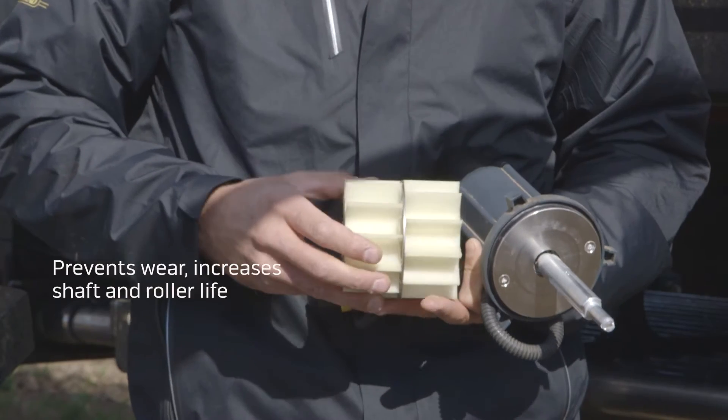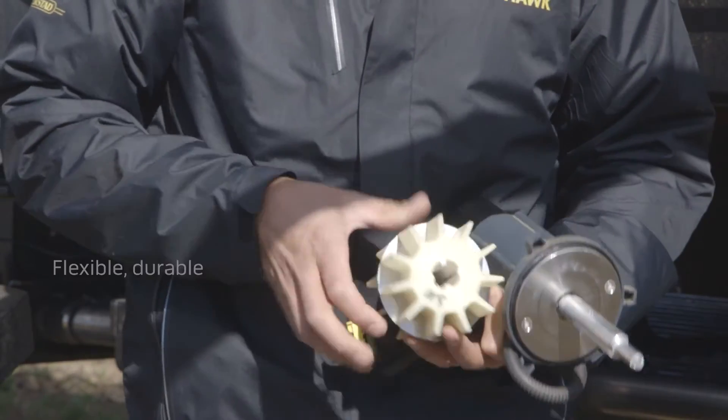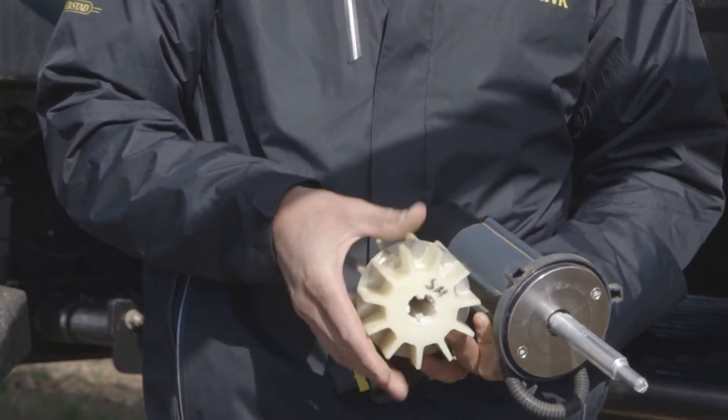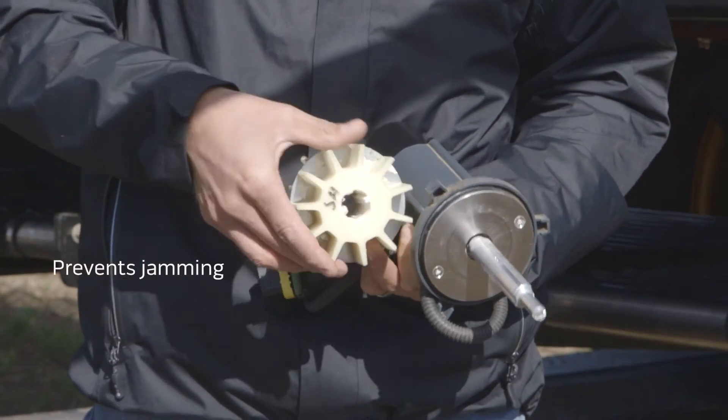As you can see, the roller itself is made of a nice flexible material. If there are any large chunks of material in the tank — foreign objects that it needs to try to put through — these fins can bend over and allow that material to still go past without jamming the roller.